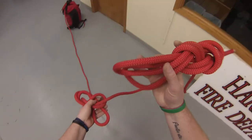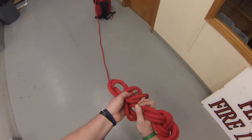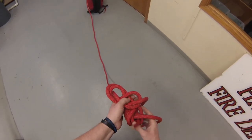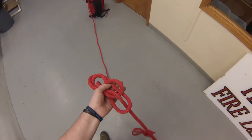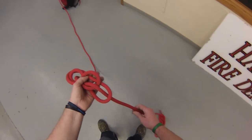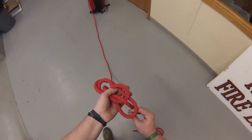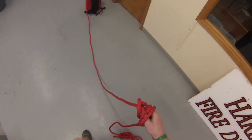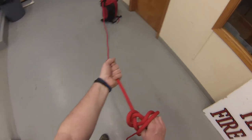My tail end here that's got my double loop bight on a bight is going to go from top to bottom through this left loop. So top to bottom, I'm going to feed that through, take all the slack out, and I'm going to chase it back up with my right hand — just following it back up through this loop, grabbing those two strands my left thumb was holding in place.